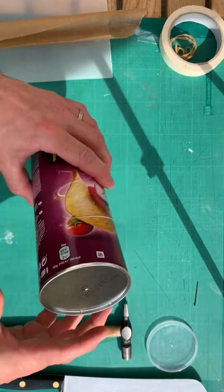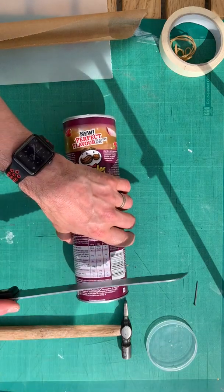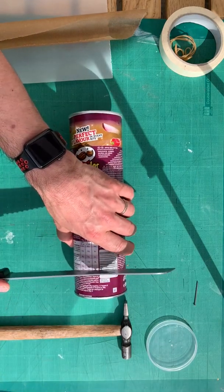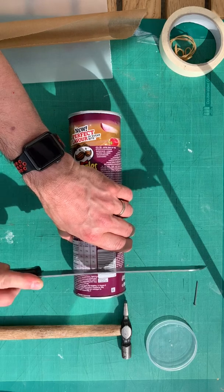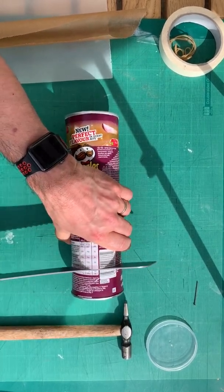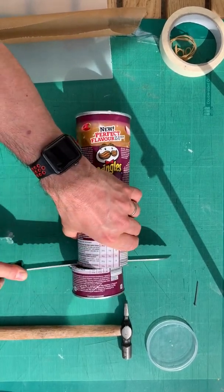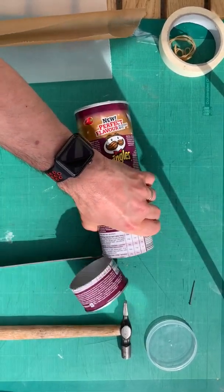Now you're going to turn that into a lens. Using a serrated knife — a bread knife is brilliant for this — it cuts the cardboard really, really well. We've also got a cutting board because we do loads of this sort of stuff at home, but you could use the veg chopping board from the kitchen. Make sure it's clean first.